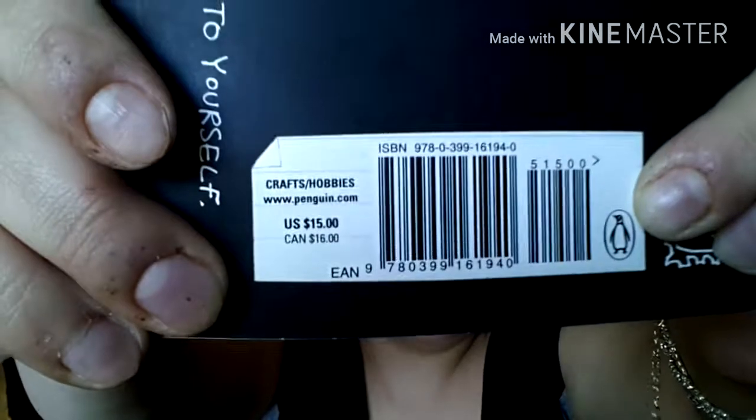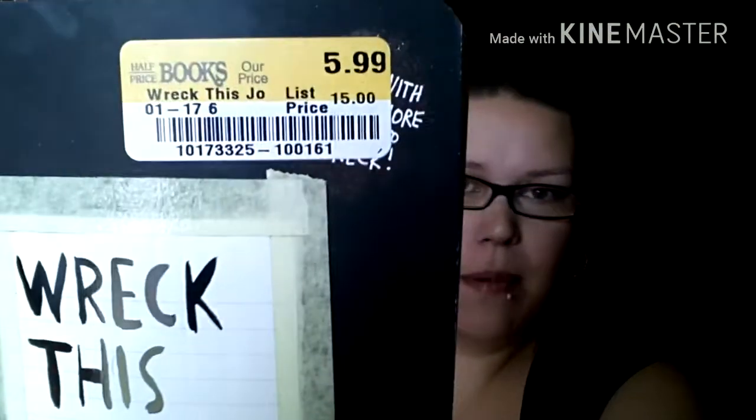Hey guys, I really hope my camera's not crooked and if you hear squeaking, it's this old computer chair, sorry. So I got this little thing called Wreck This Journal and it's by Keri Smith. I've seen a couple YouTubers do videos on this and I thought it would be really fun to do on my channel. I got this from Half Price Books - the list price is $15 but I got it for $5.99, so I got a really cool deal on this.